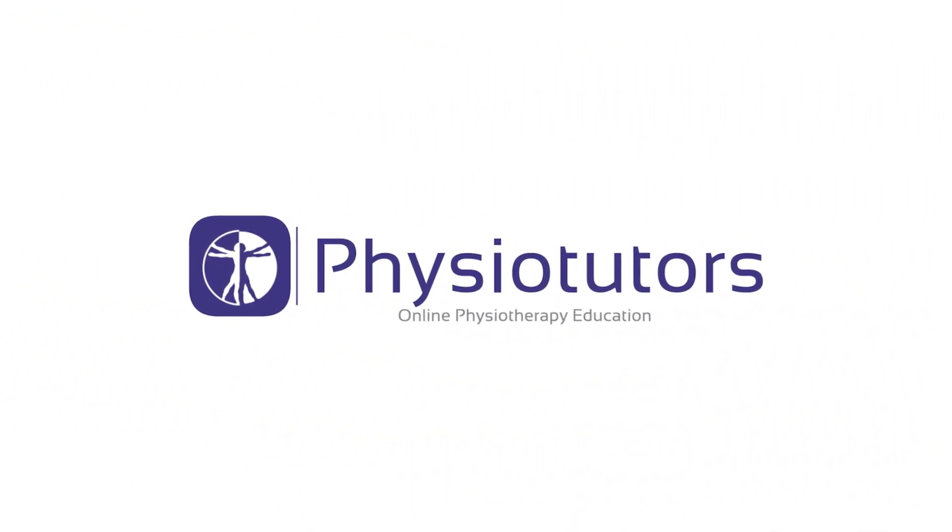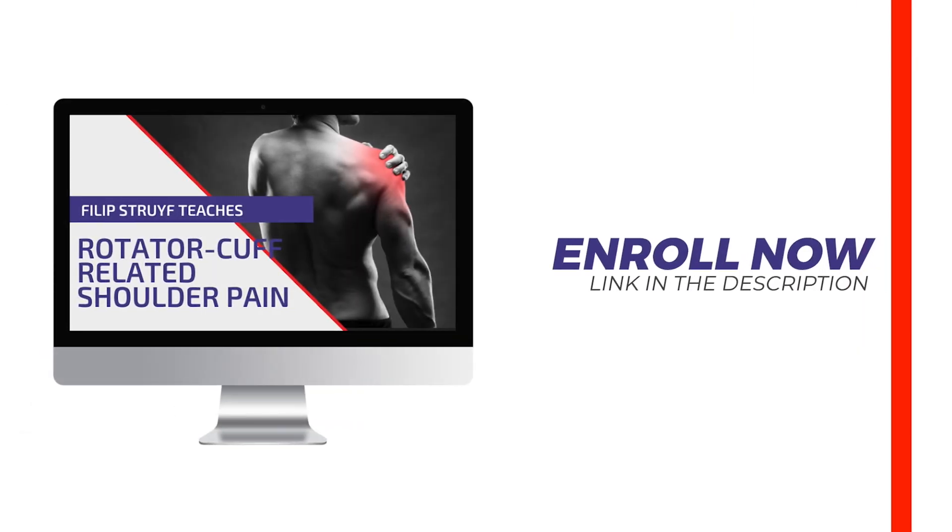In this video we will demonstrate the distal radio ulnar joint test, or DRUJ test, for the distal radio ulnar joint ligaments. Hi and welcome back to Physiotutors.